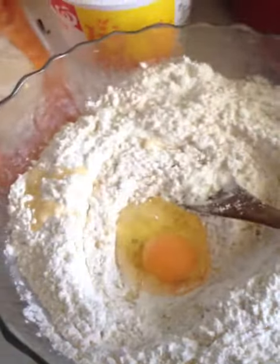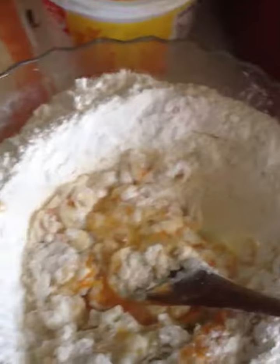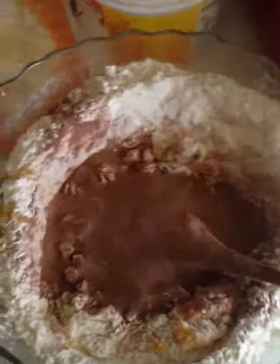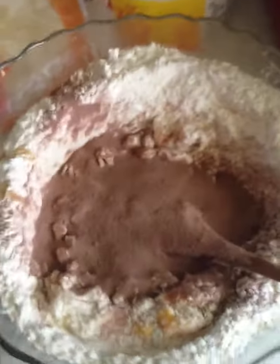Two eggs — actually I'll make it three, to make it nice and soft. I'm going to put some drinking chocolate just for the chocolate flavor, make it a chocolate cake. And some sugar — don't ask me the amount, I'm just winging it.